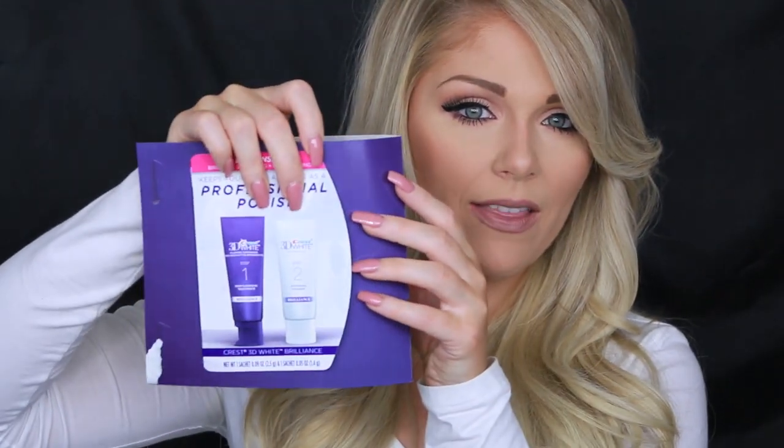Then I got a $75 gift card to pictureitoncanvas.com, which is a place where you can get pictures put on prints, posters, canvases, and more — really cool. I also got a $15 gift certificate to Jeweler's Wife, which carries brands like Alex and Ani, House of Harlow, Pandora, Dog Eared, and Michael Kors — definitely going to use that right after filming. Last but not least, they gave me a sample bonus item — Crest's new Professional Polish, which includes a deep cleansing toothpaste and a whitening finisher. I'll definitely give that a try since I'm always into keeping my teeth white.